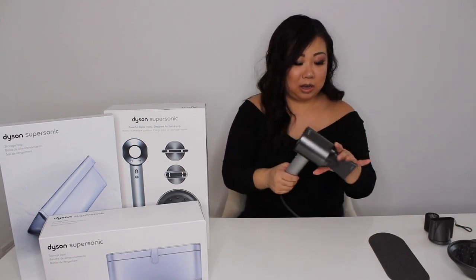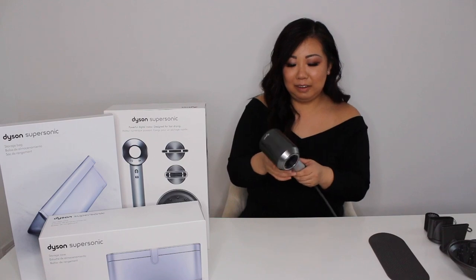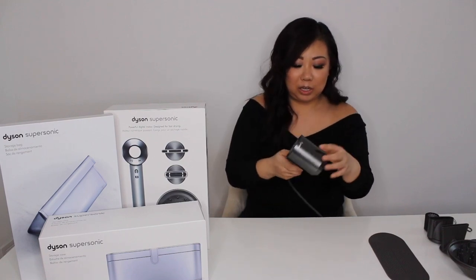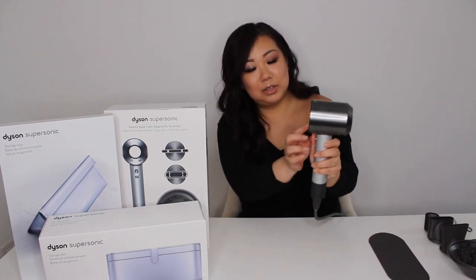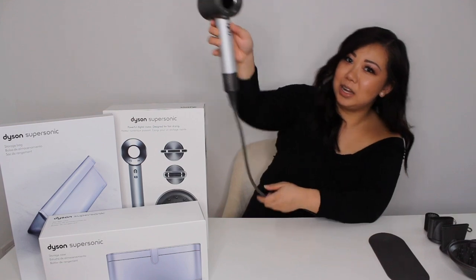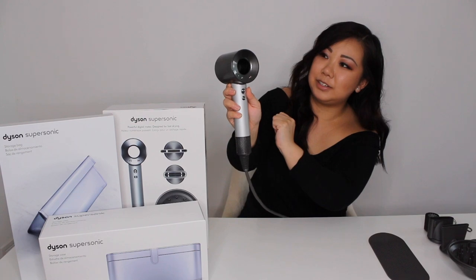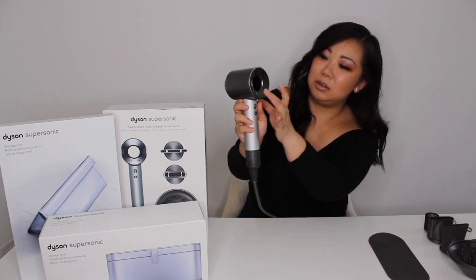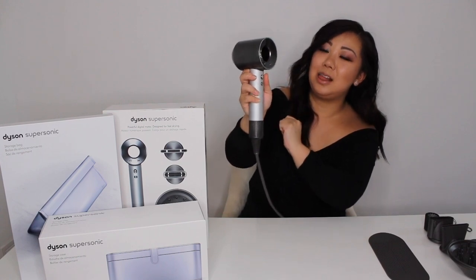I'm going to turn it on so you guys can hear the noise level, because it's supposed to be tuned differently from your traditional dryer. It does sound different. So that's on max, and then I'm going to just lower it — and that's the softest power setting. I'm going to turn it up again — so that's as loud as it gets.